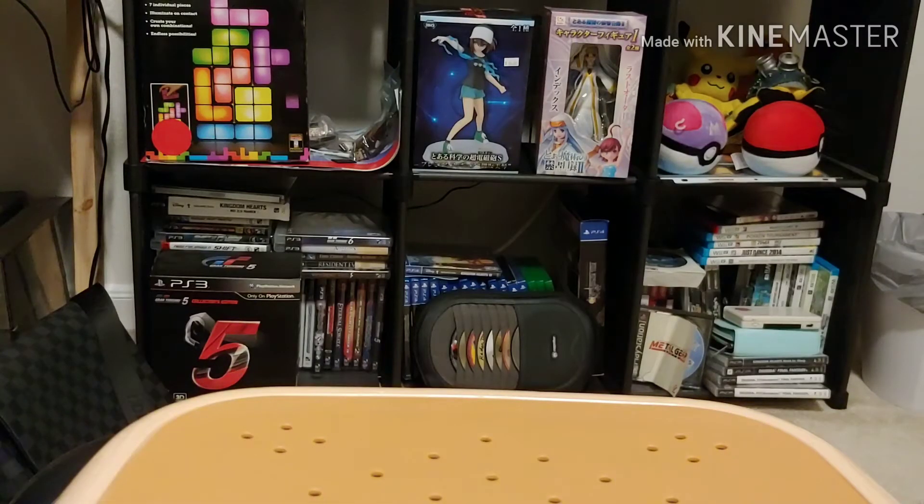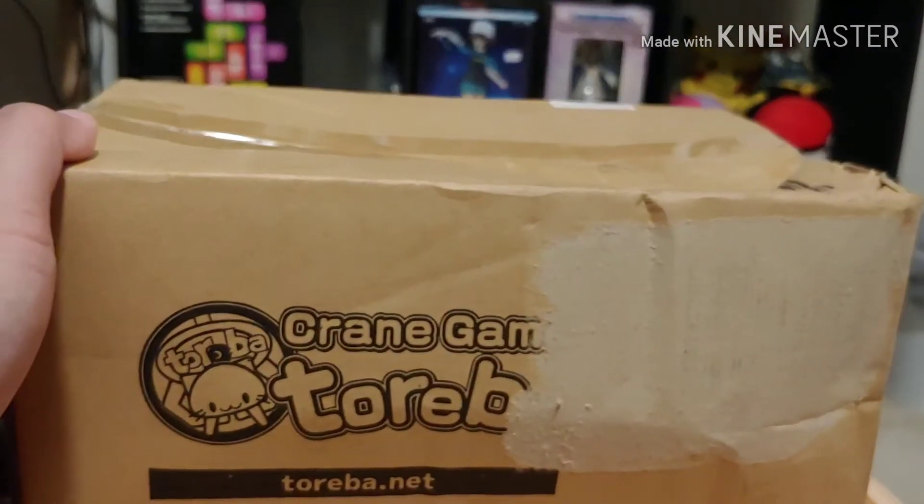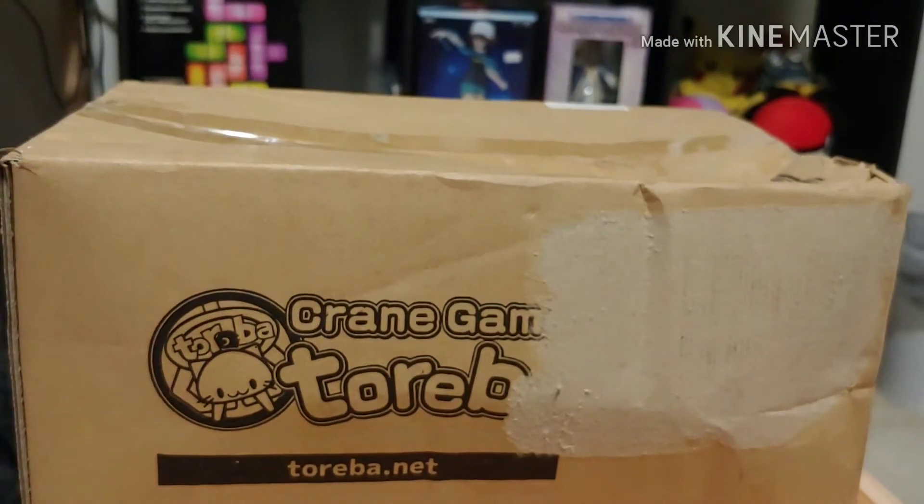Hello guys, it's been a while. Welcome to the unboxing of Toreba Japanese Crane Game. As you see in the video, that was my first prize I ever won from a Japanese Crane Game from an app. And those crane games are freaking crazy.